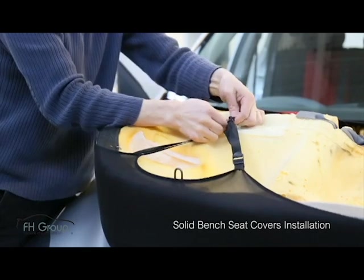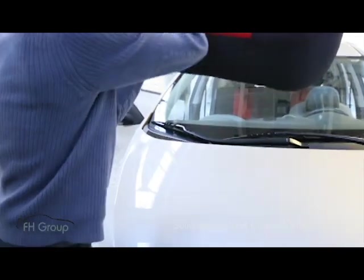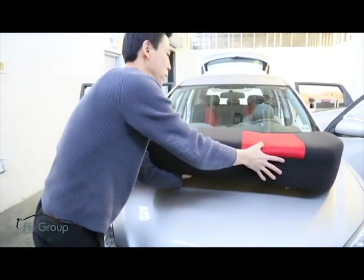Now the button is done, but don't rush to put it back because we will need more space to install the backrest cover.